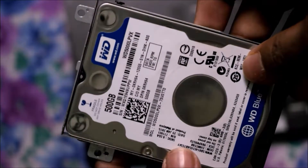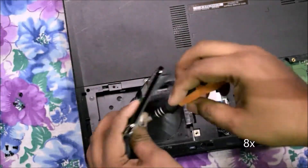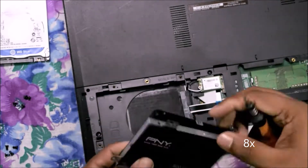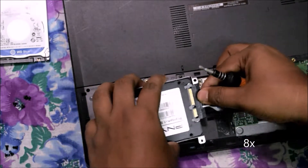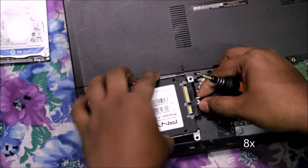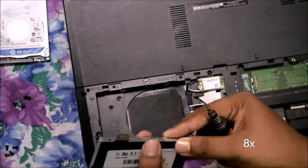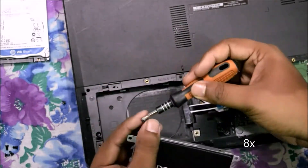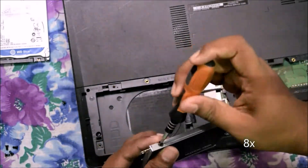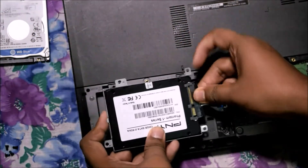I will show you how to make this an external hard drive in the next video. Now unscrew the side panel and put the SSD in, and check which way the cable fits. Now it's done — put everything back and close the back cover.